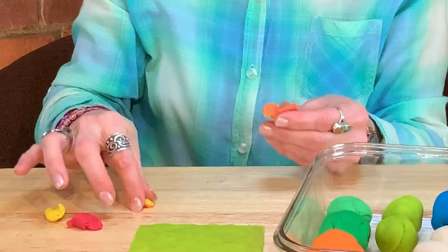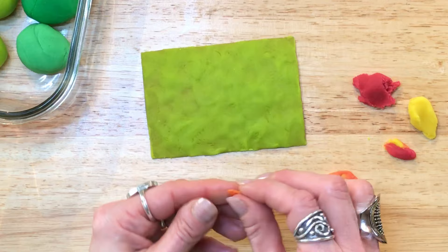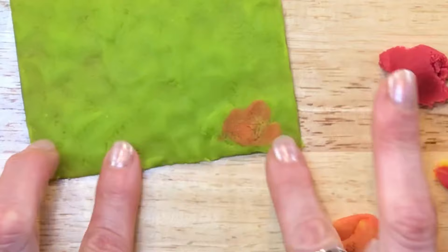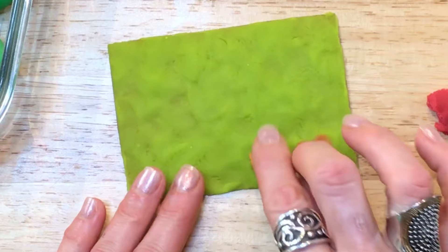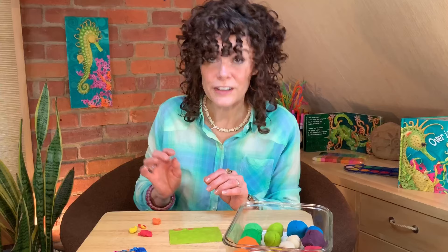Now I'm going to take this color that I mixed together and I'm going to start to blend it on top of my green. I'm going to see what happens — I'm just going to take a little bit, pinch it off, and with my fingers I'm just going to start spreading it out and blending it into that green. Isn't that interesting? I'm going to keep going, experimenting with this technique. You could try other colors as well. Have fun experimenting!